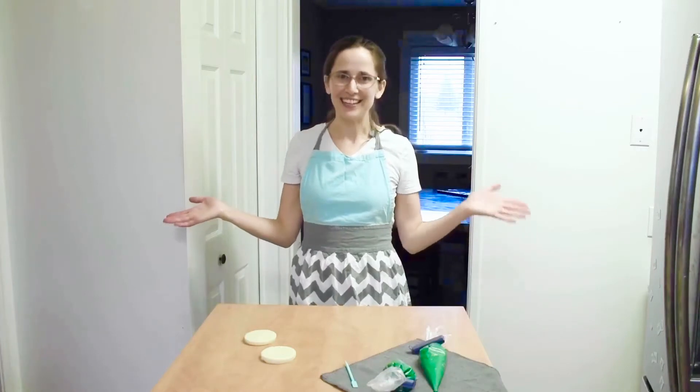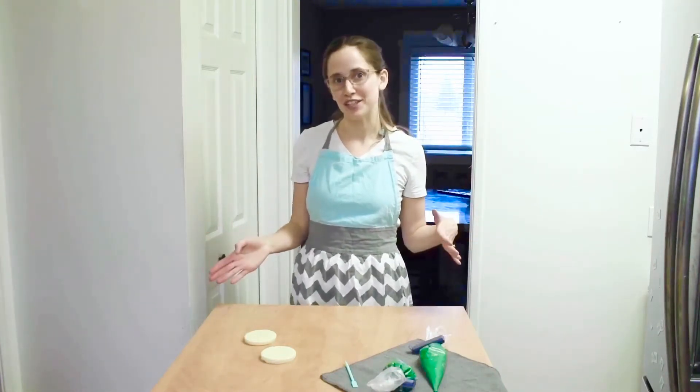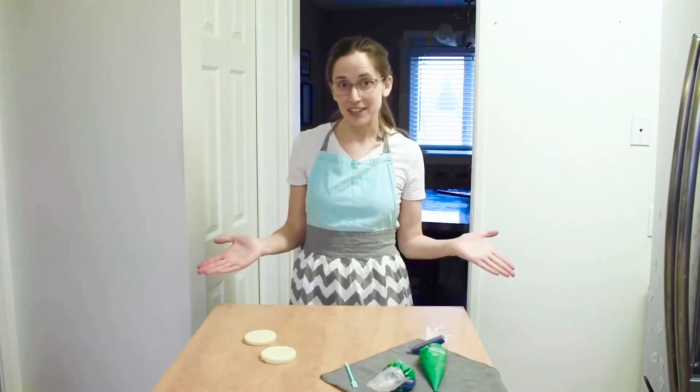Hi, I'm Alexandra and I am the Home Baked Vegan and today I'm going to be showing you how I fill and flood my sugar cookies with royal icing. You can head over to homebakedvegan.com to get all of my recipes for the sugar cookies and the vegan royal icing, but let's go ahead and get started.